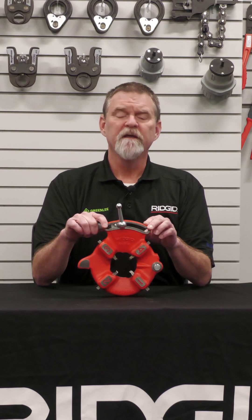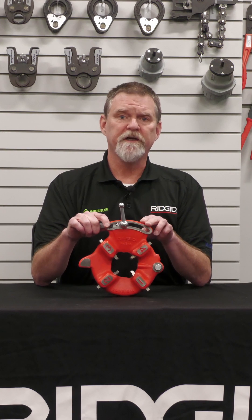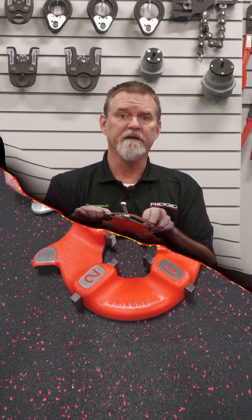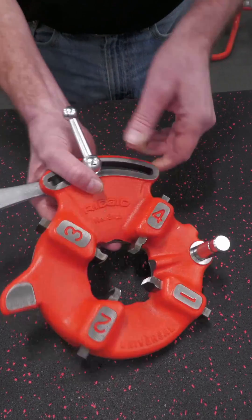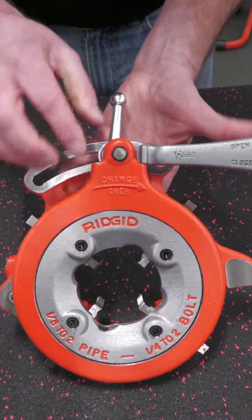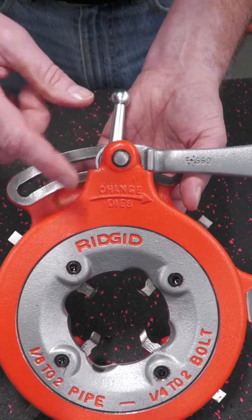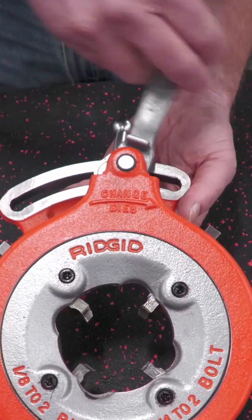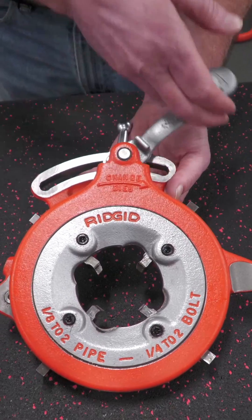Hi, I'm John with RIDGID. Today we're going to go over how to change the dies on an 811A universal machine die head. On your 811A die head you will see on the back side, on the back plate, where it says 'change dies' and it has an arrow — you can see that plate moves. That's actually called the cam plate.